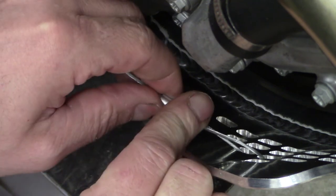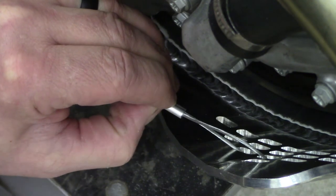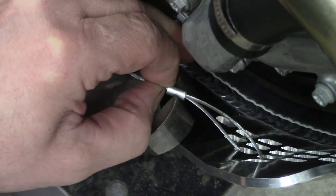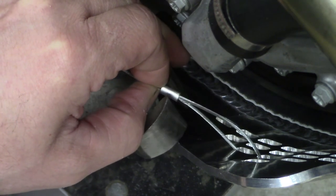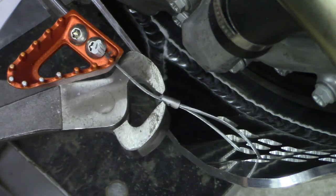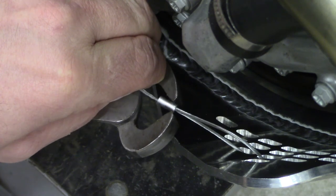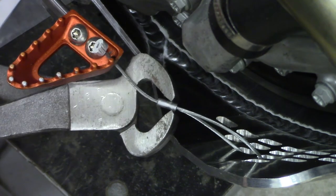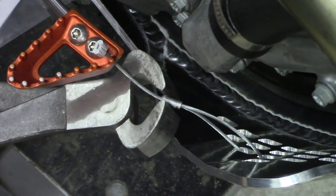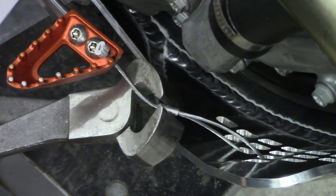Just got to squeeze this ferrule. With these end nippers it doesn't take much. You can use probably a hammer and a block of wood, or a regular pair of pliers if you can get enough squeeze on them. I've got small hands so I can't get a good squeeze with regular pliers.